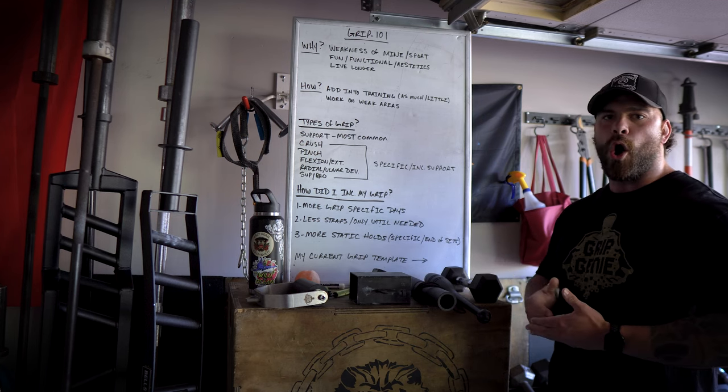Day five is a rest day, and then day six is typically when I do a lot of strongman work. Obviously I do some strongman scattered throughout the week, but we have Strongman Saturdays where we get a group of people together — it's a lot of fun. I'll typically do support work, so maybe some sort of carry or farmer walk, and that's where I'm going to do my static holds, and then forearms typically at the end of that session.